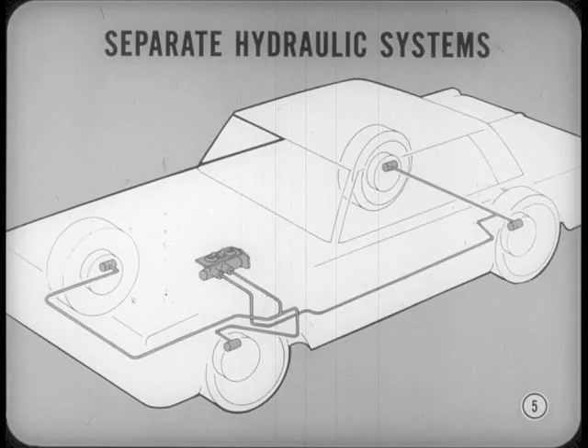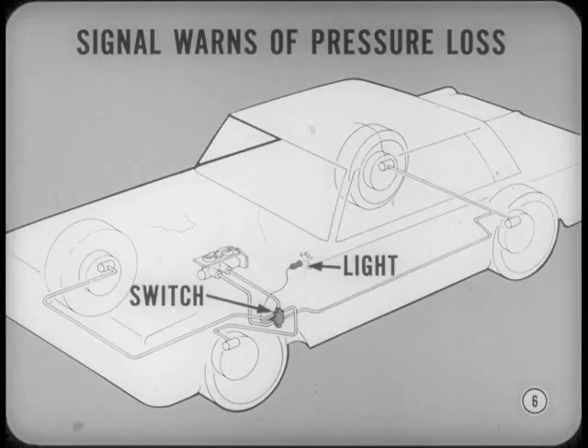For instance, the primary objective was to design separate hydraulic systems for the front and rear brakes. The design had to ensure that loss of pressure in one system wouldn't result in loss of pressure in the other system. The dual hydraulic system also had to provide a signal device that would warn the driver of pressure loss in either the front or rear brakes.